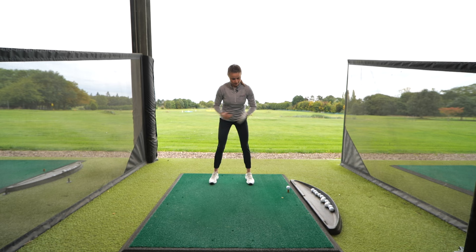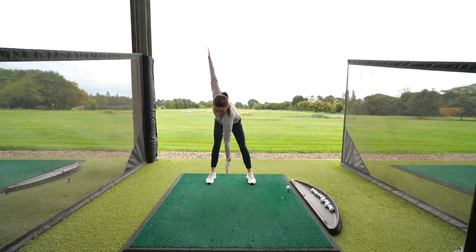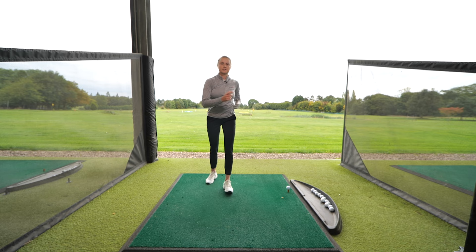The first one is windmills — really easy. All we're going to do is take a normal golf posture, nice wide arms, and try to reach one hand to the opposite toe — all the way down left hand side, right hand side. We're just going to rep out here for about 20 reps, getting the lower back, shoulders, and hips nice and mobile. Perfect for driver.